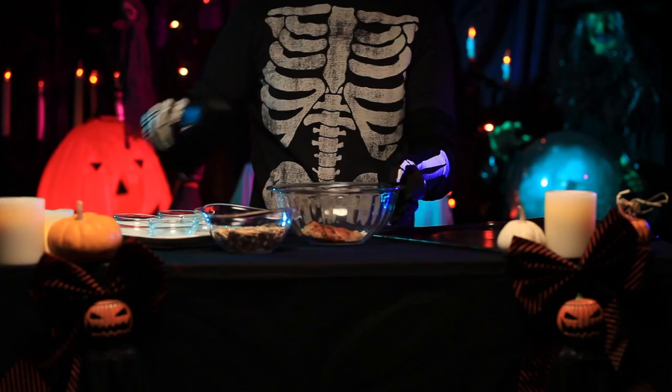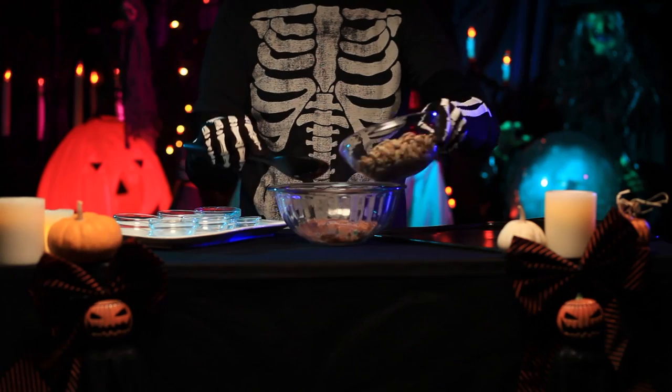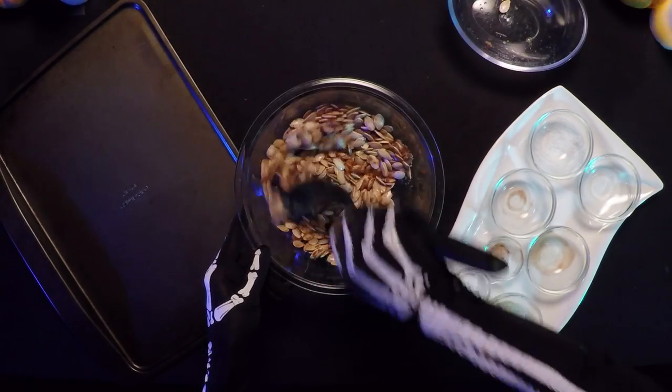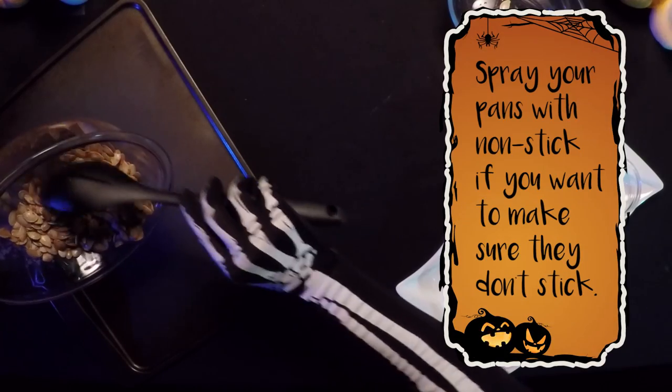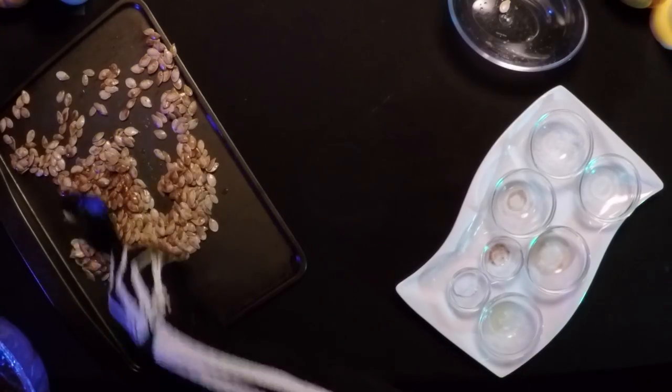Add 2 tablespoons of melted butter. Add all of the ingredients to the bowl and mix well to combine them evenly. Add your rinsed pumpkin seeds and mix until completely coated.